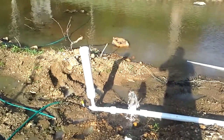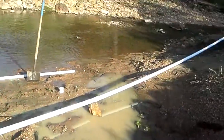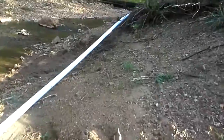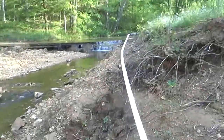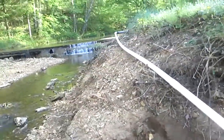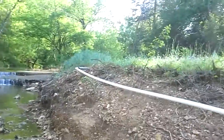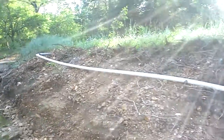This is a ram pump setup. My last video showed it coming up here at the edge of the creek. I've added another 50 feet — two 20-foot sticks of two-inch pipe.